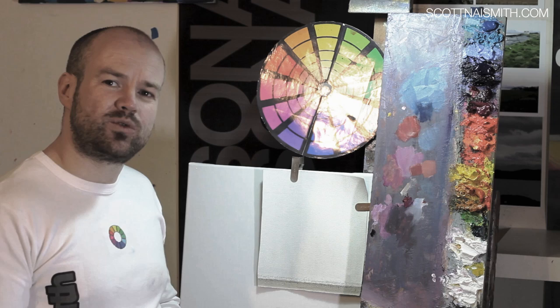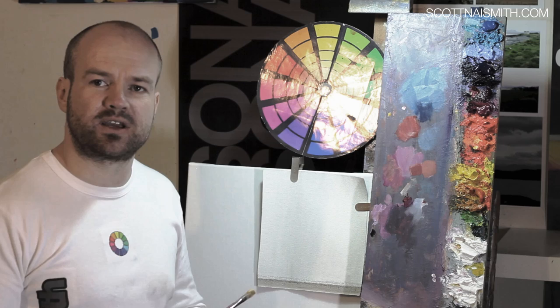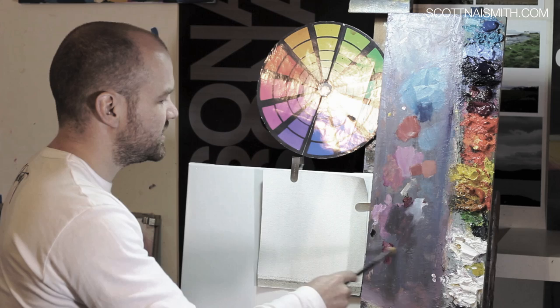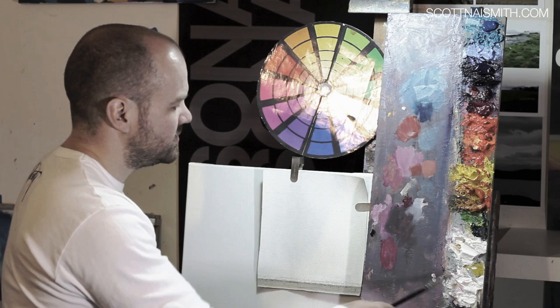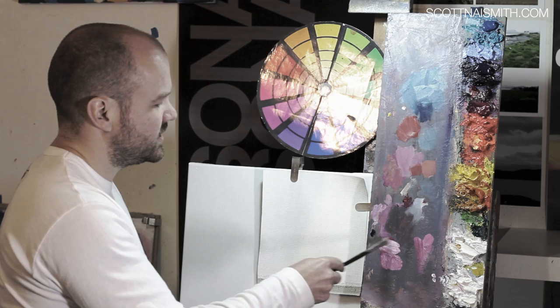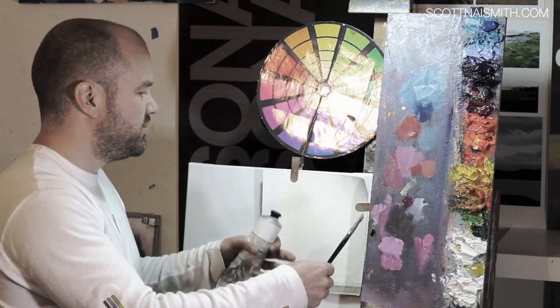You should be using a lot more Zinc White than Titanium White in your mixes because it's much more forgiving when mixing with your colours — you keep the vibrancy much more. Take magenta as an example: mix it with Zinc White, then mix it with Titanium White. The Titanium White comes out much lighter but tends to obliterate and make the colour a little bit milky.